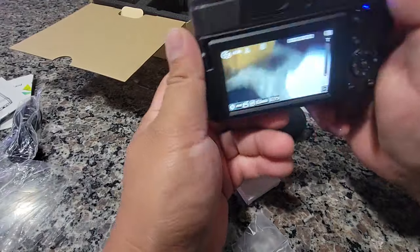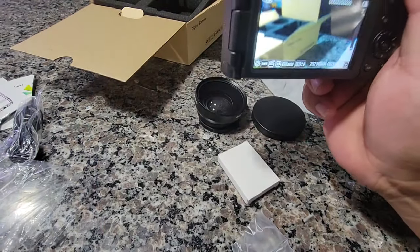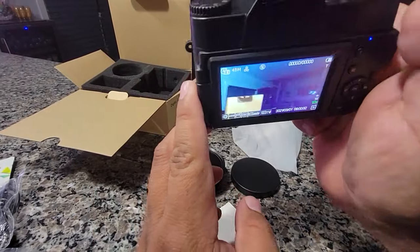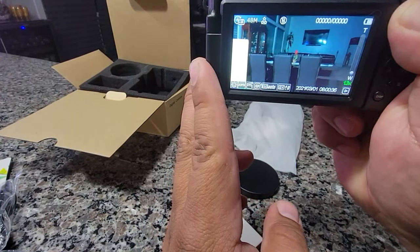It doesn't go up or down, but yeah, that's what it looks like. I guess you guys can see it better if I put the camera up. So yeah, this is what the regular one looks like. Super nice.